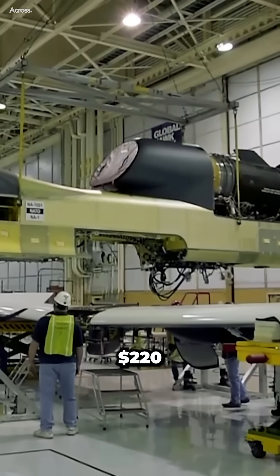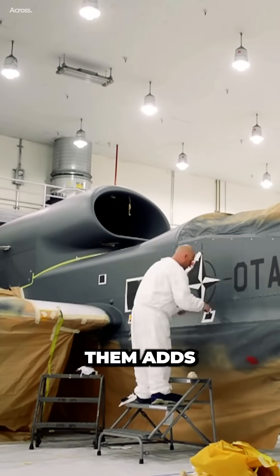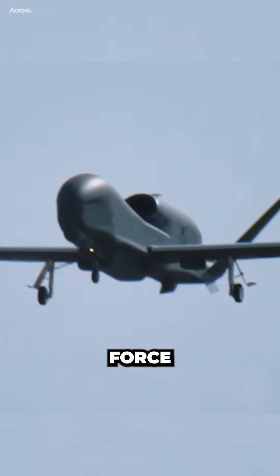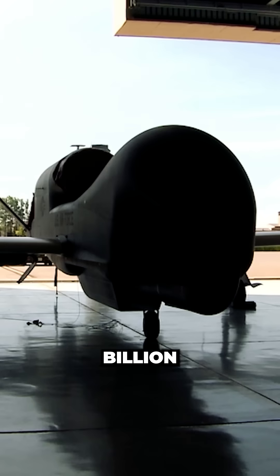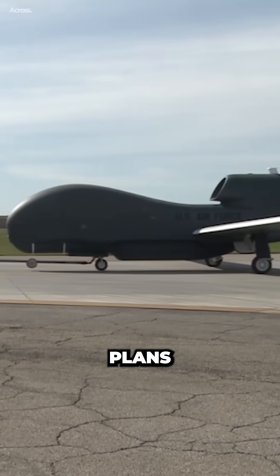Each aircraft costs around $220 million to produce, and the cost of operating them adds up quickly. According to a report from the Government Accountability Office, the Air Force spent $3.4 billion on Global Hawk operations between 2011 and 2016.